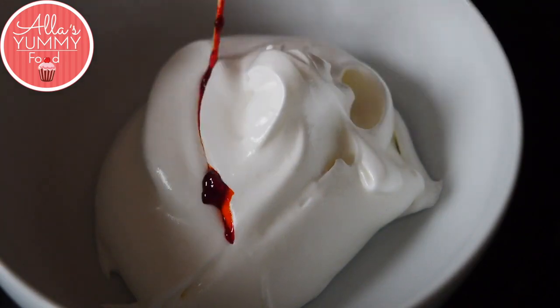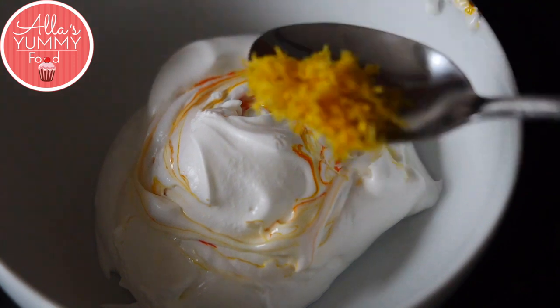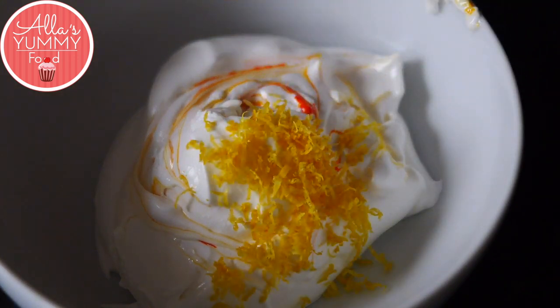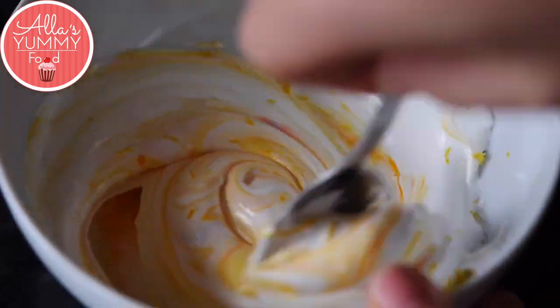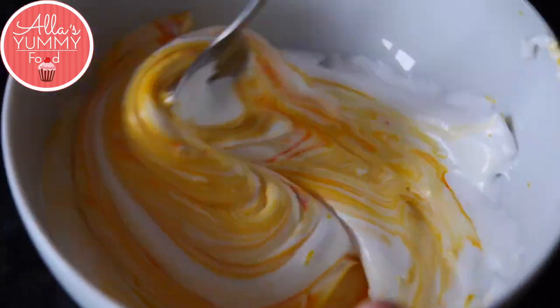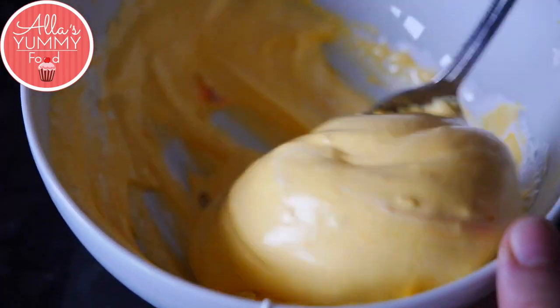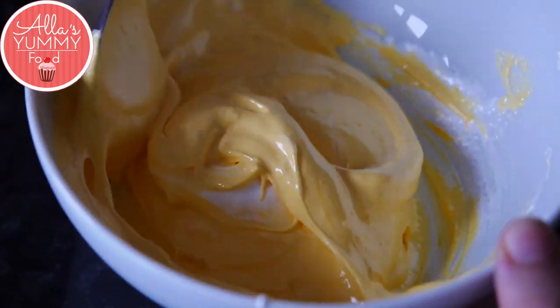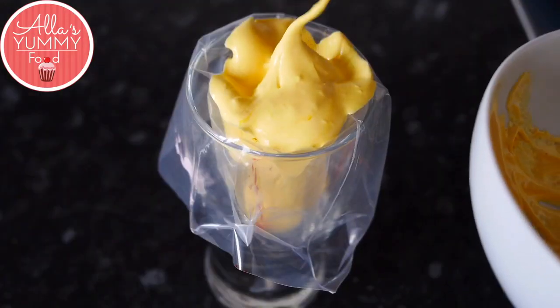Add yellow food coloring into your meringue — this is completely optional, but I do like the yellow color. Then add lemon zest and mix everything together until it's nice, smooth, and creamy. Feel free to adjust the color and consistency to whatever you like.